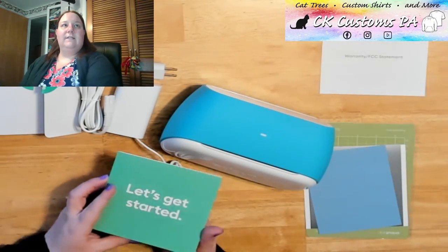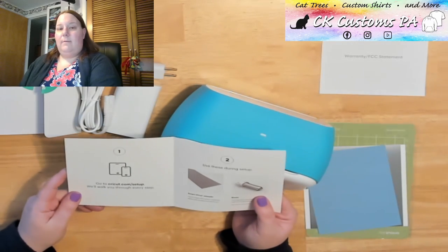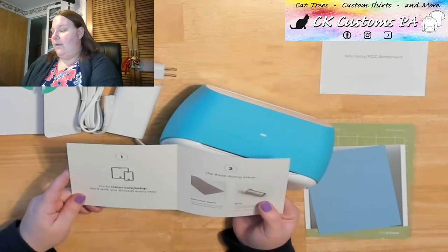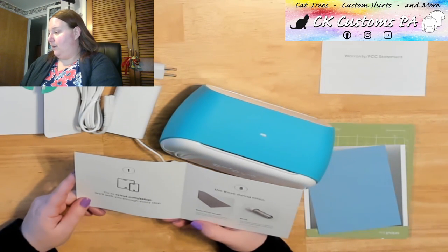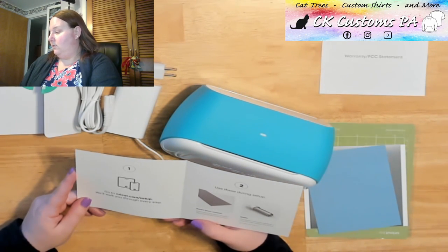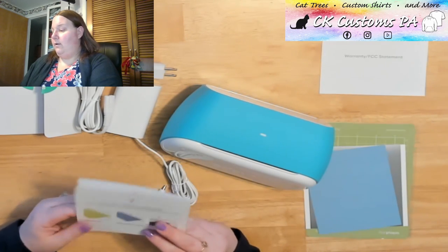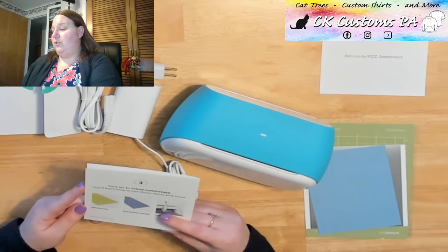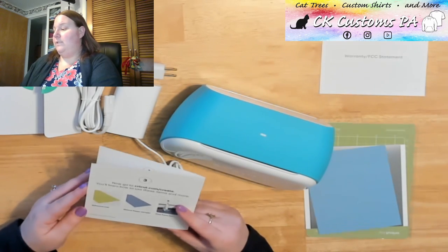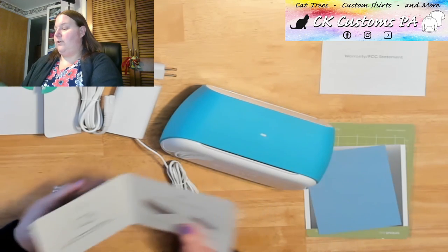So in the Let's Get Started guide, step one: go to Cricut.com/setup and they're going to walk you through it. Just kind of looking at step two here, we're going to use our smart vinyl and the blade. And then finally, it's going to say go to Cricut.com/create to learn how to use these items and more. So let's go to Cricut.com/setup.